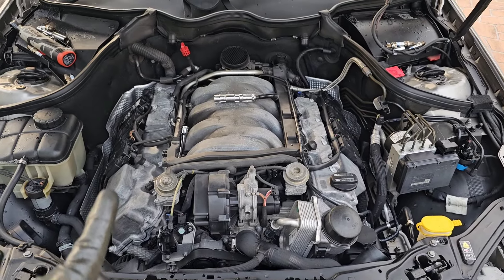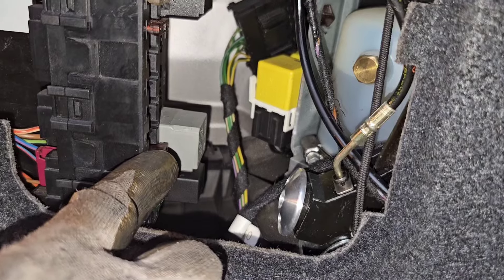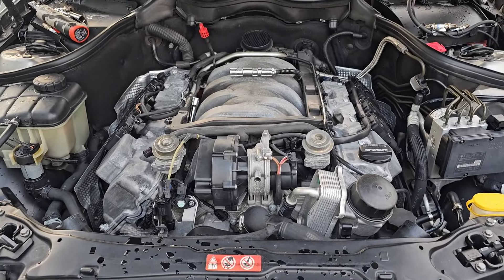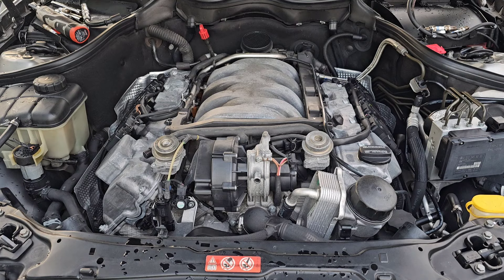I'm going to take off the fuse for the fuel pump. The fuel pump fuse lives here — it's this yellow one. Number four is the fuel pump relay. Okay, moment of truth. Let's go ahead and crank the engine to push all the possible water out. Let's do it two or three times more and then we can ensure there is no water inside.